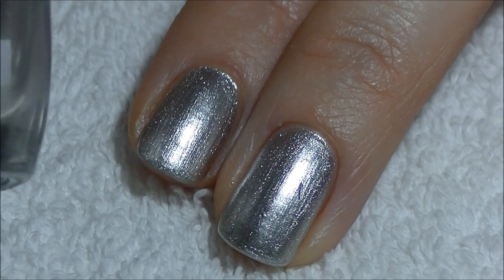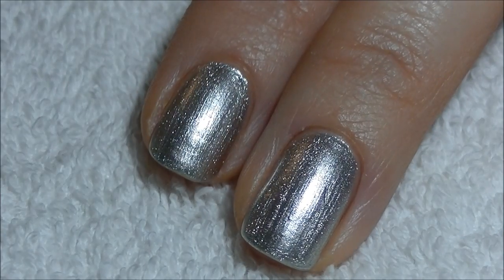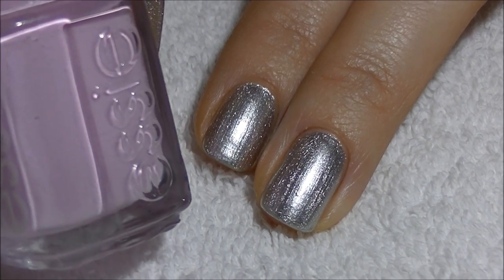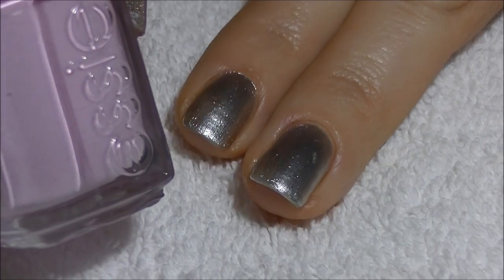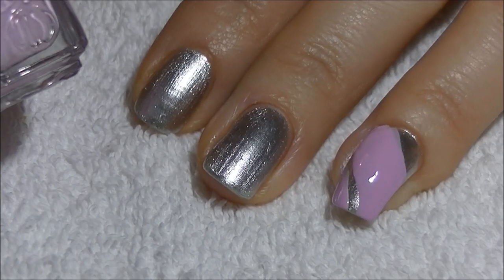I started this design by painting my nails with this silver nail polish and allowed it to dry completely. Next I'm going to be using this pastel pink from Essie called French Affair and I'm going to create some ribbon-like lines on the nails.